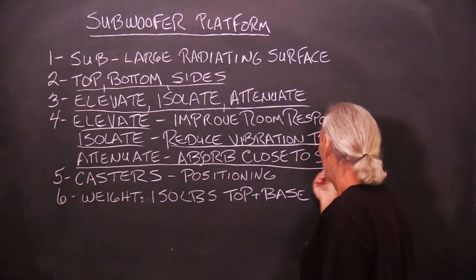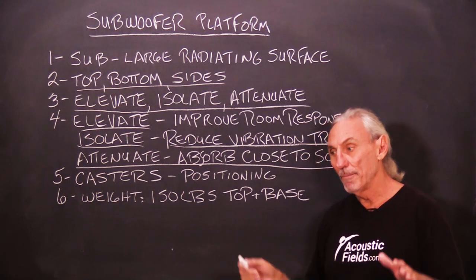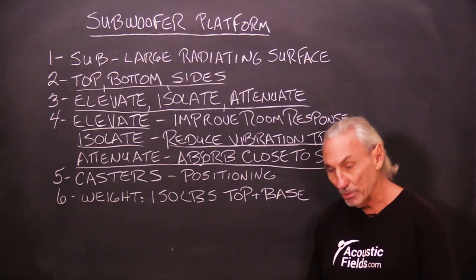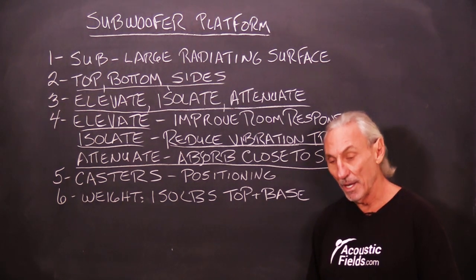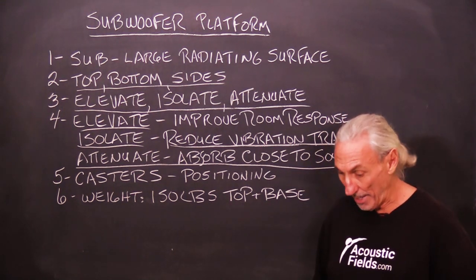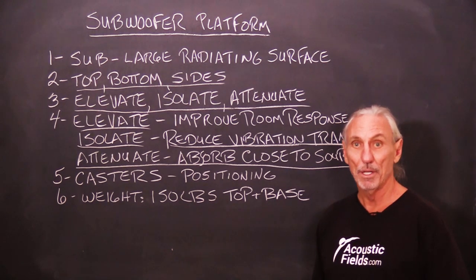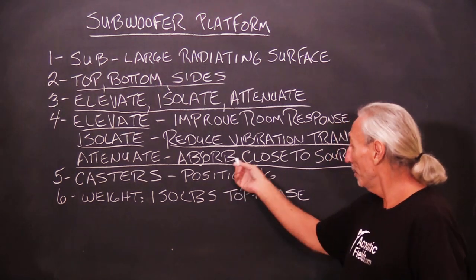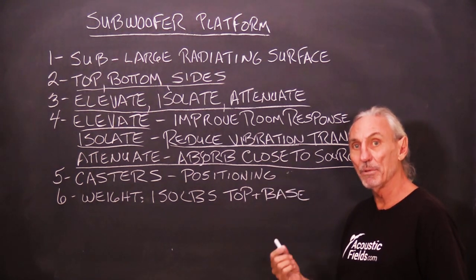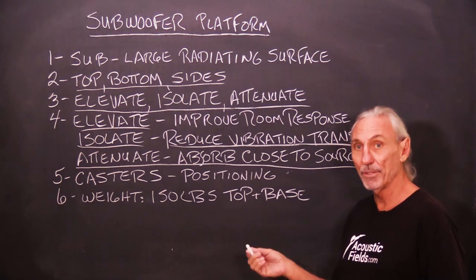Attenuate. There's no better way to absorb low frequency energy than to put your low frequency absorption technology as close to that source as you can — as close to the subwoofer as you can. If I had my way, I'd have panels all the way around that sub. You want to absorb as close to the source as you can — get it as fast as you can before it gets out into the room and becomes the domain of the room. Then you've got other issues.